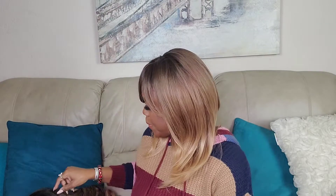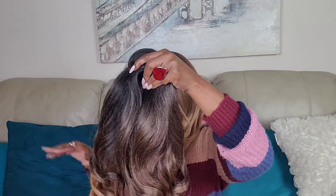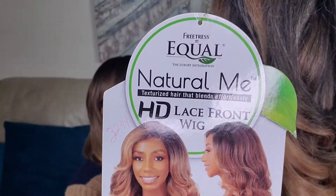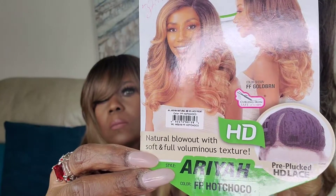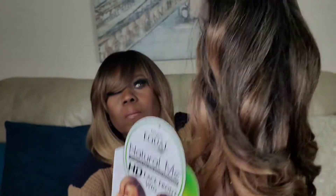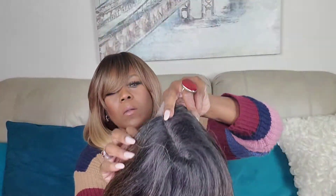Hey beauty connoisseurs, hey everybody, welcome to the channel! I'm back in these YouTube streets and I really missed y'all. Today I'm wearing an Amazon unit — less than $20, I'll leave the information card up above. I also have a unit by Freetress Equal from their Natural Me texture line — the HD lace front wig named Araya in that infamous face framing hot choco color. It is a very thick, yaki texture.